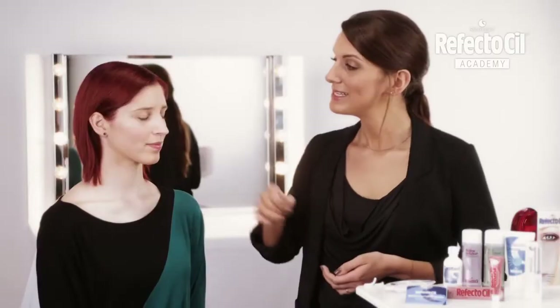Today Marie is with me. With her red hair, Marie belongs to the creative types. However, her light eyebrows and eyelashes are a strong contrast to her hair color. To get a harmonious look, I'll tint her eyebrows and eyelashes in the same tone.